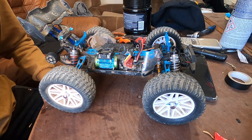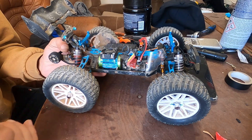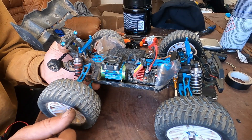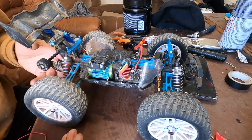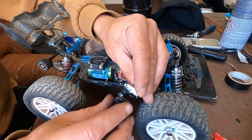Hello YouTube fellow viewers, subscribers and friends! How are you doing? Today I'm gonna show you how to do it yourself a fan for the ESC. I had one here before but it broke, so now I upgraded the design and this is what I came up with.